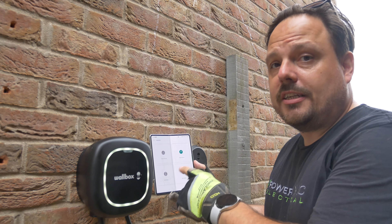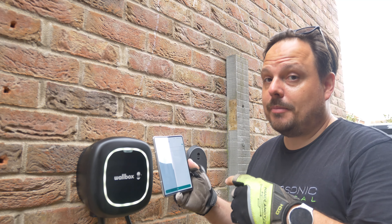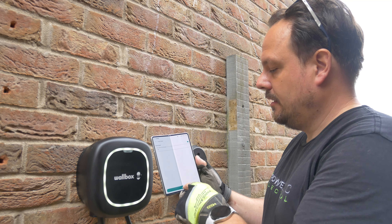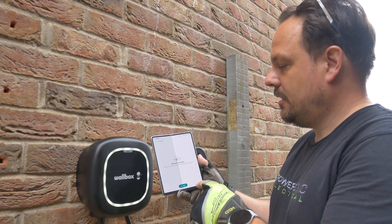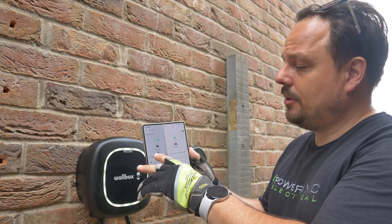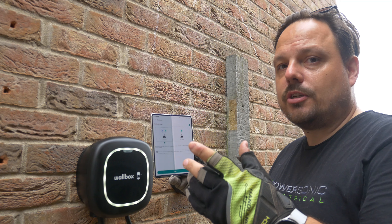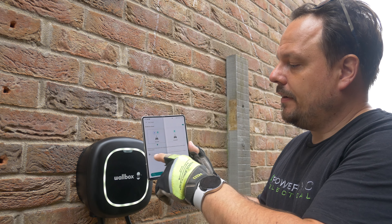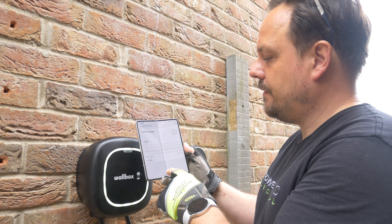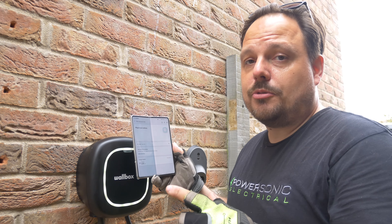We've now got the power boost and EcoSmart options available. We'll do power boost first - it says max current in the electrical system - we've got a hundred amp service head so I'm going to pop that in so it knows our available maximum. We're now going to start EcoSmart - we'll enable it. You've got eco mode or full green - I'm going to leave it in eco mode, which minimises the use of grid power. It's maybe not going to switch on and off quite so readily depending on what the solar is doing and the export going out to the grid, but we'll leave it in that mode and see how we get on.